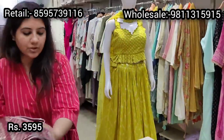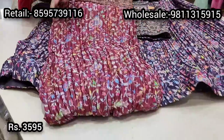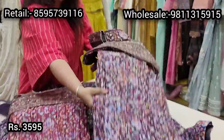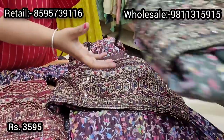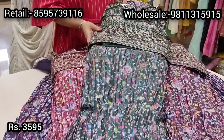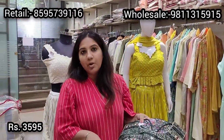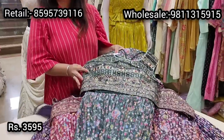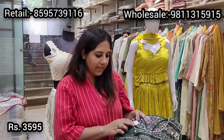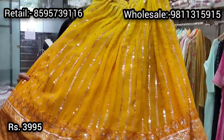This lehenga comes in four color choices: deep maroon, wine color, a darkish brownish color, and bottle green. Any color you'd like, my staff and I can help you with pictures. These lehengas are very pocket-friendly and girlish — they cater to all age groups, whether you're middle-aged or a young girl. Price is ₹3595 only.